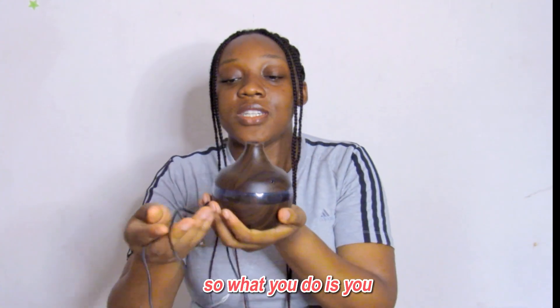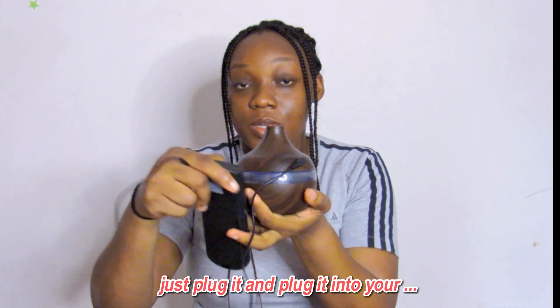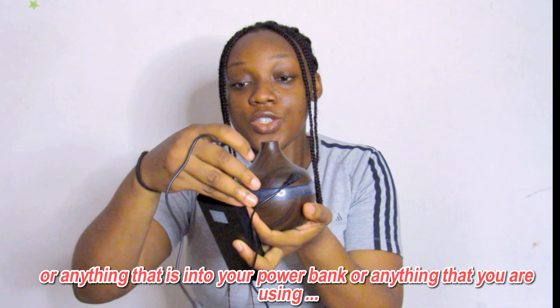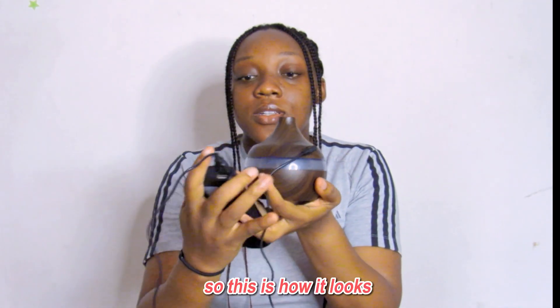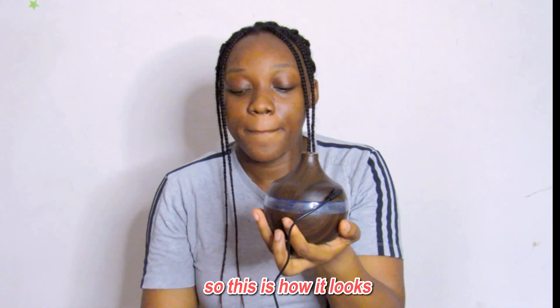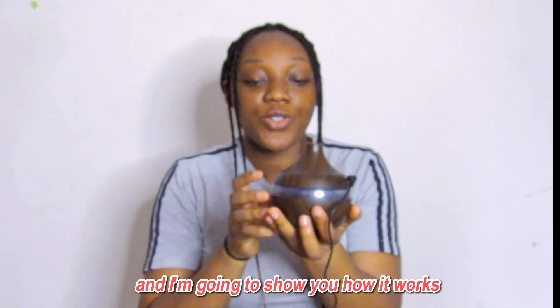What you do is you just plug it into your USB, or into your power bar or anything you're using. So this is how it works — it's plugged in and I'm going to show you how it works.